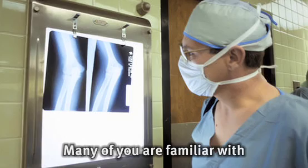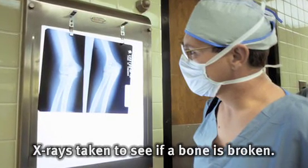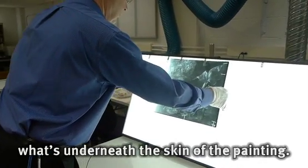Many of you are familiar with x-rays taken to see if a bone is broken. We take x-rays to show what's underneath the skin of the painting.